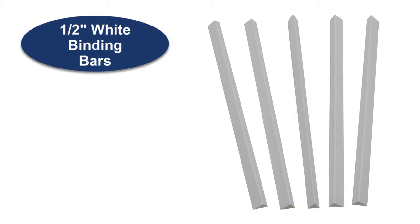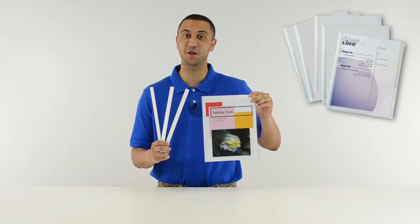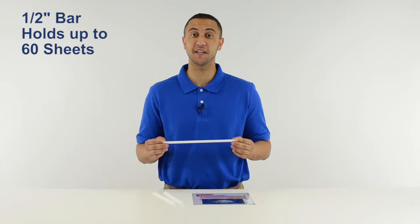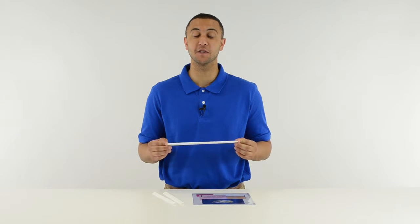Hi, I'm Griffin at C-Line, and today we're going to talk about our 1/2-inch white slide-and-grip binding bars. C-Line's binding bars or spines work with C-Line report covers to securely hold your report or presentation in place. The 1/2-inch binding bars will comfortably hold up to 60 sheets of letter-sized copy paper. Using thicker paper or special paper stock may affect the number of sheets the bar will hold.